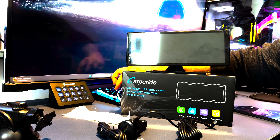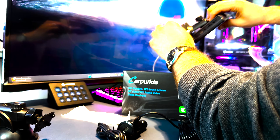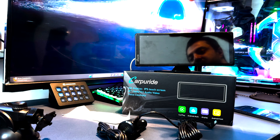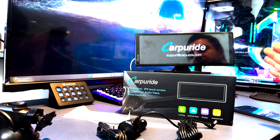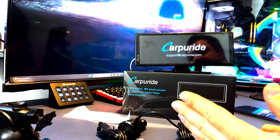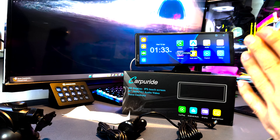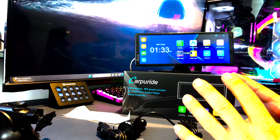Let's start this up right away and see how fast it actually boots. I'm using the USB cable from my computer. Counting the seconds — seven seconds, fully booted up. I really like that.